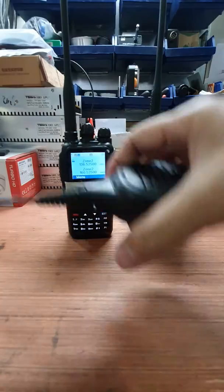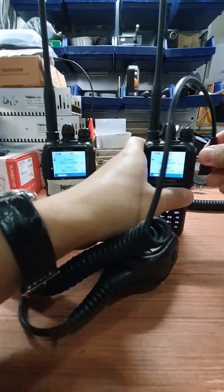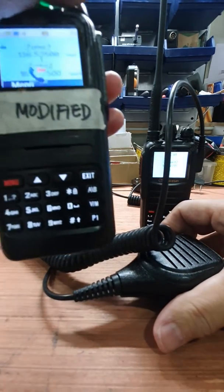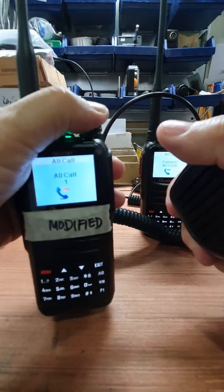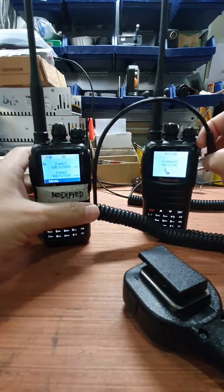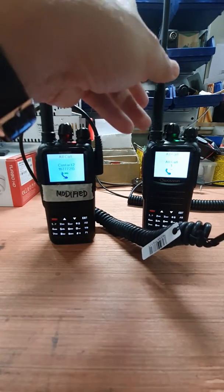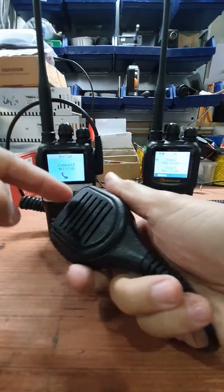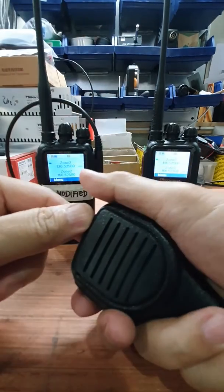Let's try the generic hand mic first. Going back to show you the difference — there's the motorboat sound. Now let's try it on the modified radio. Hello, check one two three four, four three one — clean audio. Using a stock microphone on a modified UV-N1 produces clean audio.